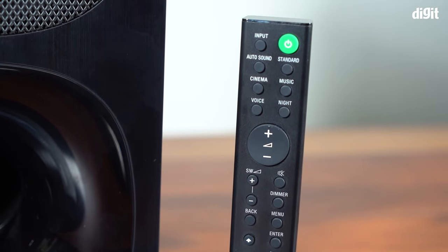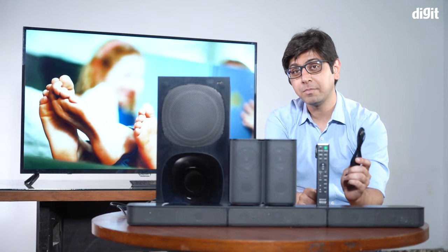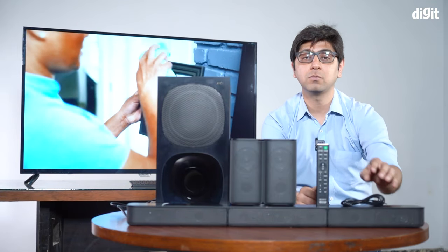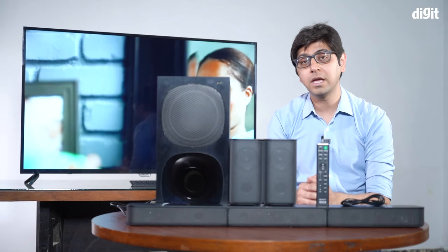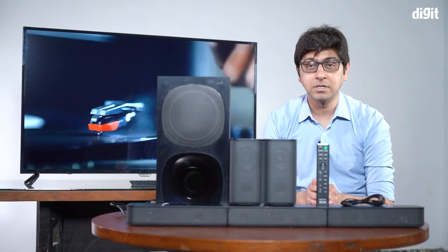You also get a remote control, which should be familiar to anyone who has used a Sony out-of-the-box home theater in the past — it's simple and easy to use. Note that you only get a 3.5mm cable in the box, so if you're going to connect via optical or ARC, you will have to get those cables separately.